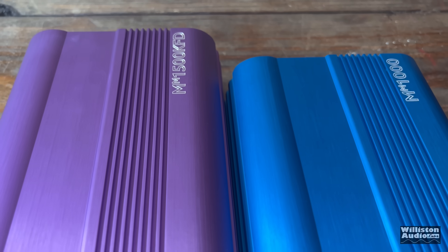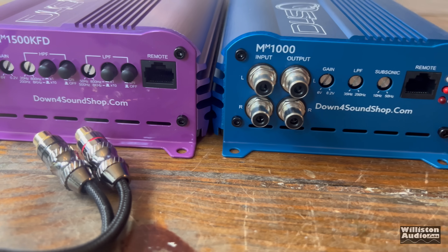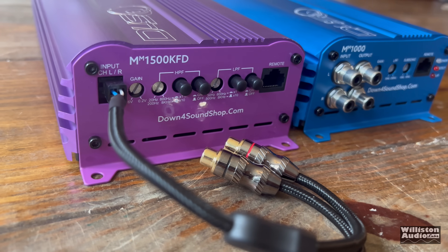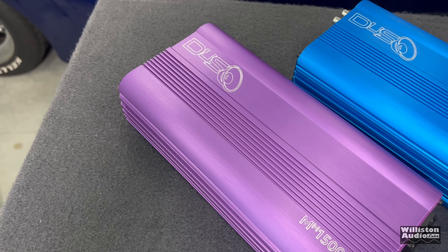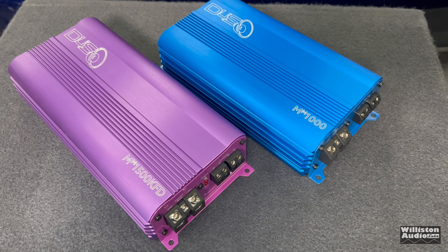There you have my test of the Minimax mono amps — the MM-1000 and the MM-1500 KFD. If you need full range from a mini amp, maybe look at the 1500, but I would say go with the MM-1000 in most cases. It powers a subwoofer great and is very small and compact. Thank you guys always for watching. Until next time — Big D, I'm out of here!